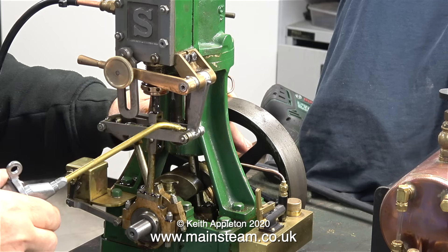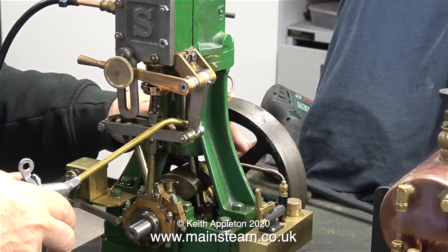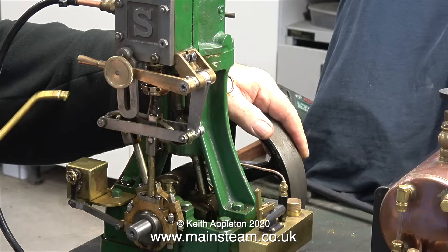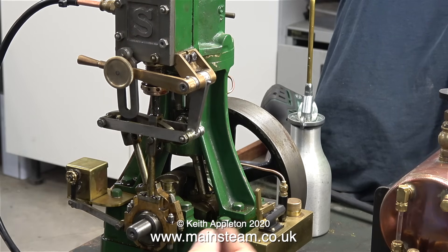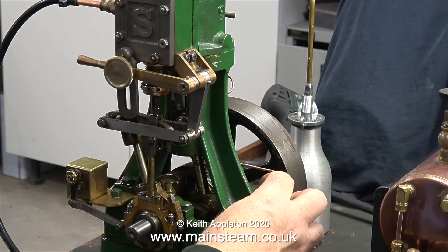Steam engines are not internal combustion engines. Generally speaking, modern internal combustion engines have a built-in lubrication system that circulates the oil through a filter — unless it's a two-stroke, then you just mix the oil with the fuel. But with these things, you have to give them some attention from time to time.